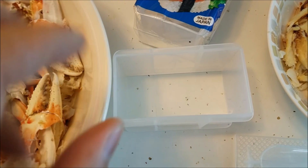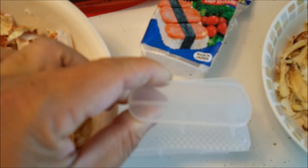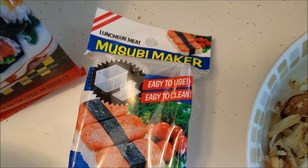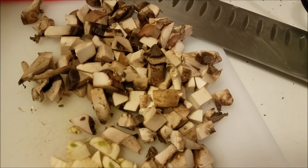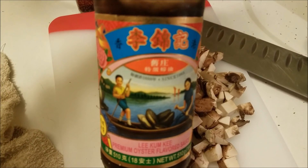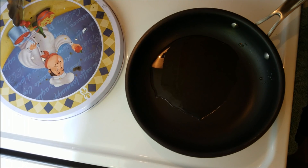So basically you put it down like that. You put your first layer of rice and you get this little compactor and just press down into the mold and it compacts the rice. Also you're going to need the roasted seaweed.